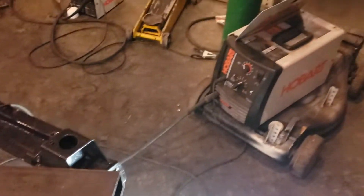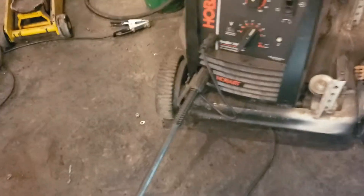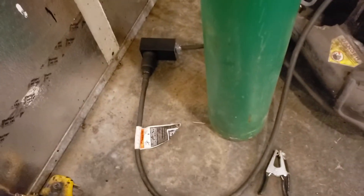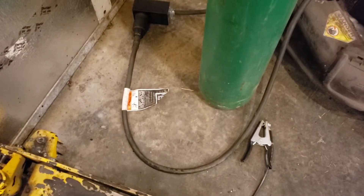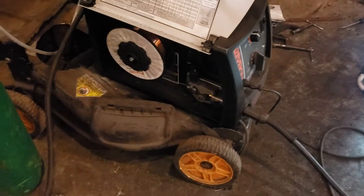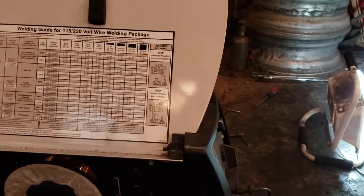I'm using the Hobart Handler 210M — that's my welder, runs on 110 or 220. I had to make a 10-foot plug to use the cord they give you, which is reusable. I got the 75/25 argon with solid wire — had to switch it to solid wire and then switch the polarity ends on the welder itself. It shows you right there in the directions.